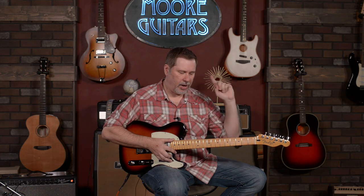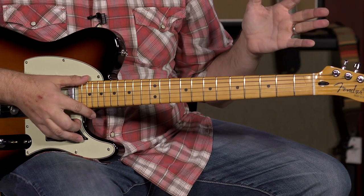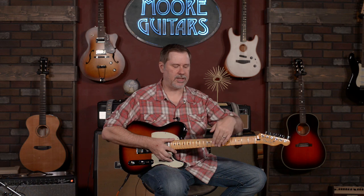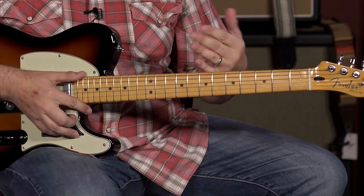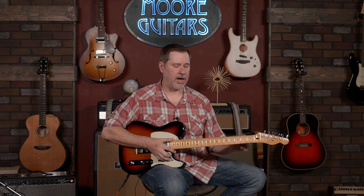The big thing about the fretboard — and this is a really big deal — is a 12-inch radius, which is very different from what you'd typically find on a Fender Telecaster or Stratocaster. Back in the old days it was 7.25, then they went to 9.5. The bigger the number, the flatter the fretboard. A lot of people like the flatter radius because you can get the strings closer to the frets, bends are easier, and the strings don't choke out as easily. I judge all my guitars on their own merit, and this one plays great. If you like a flat fretboard, this might be the Tele for you.